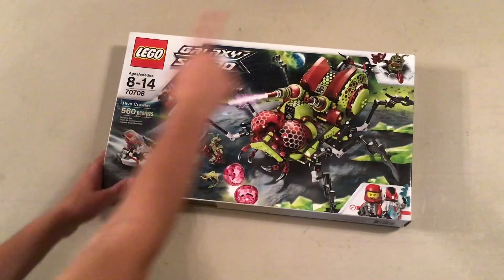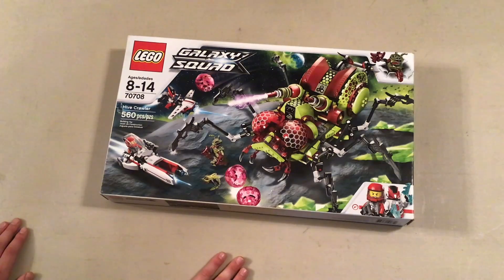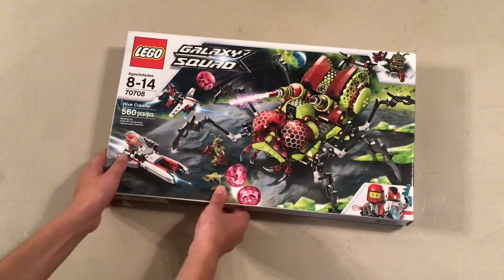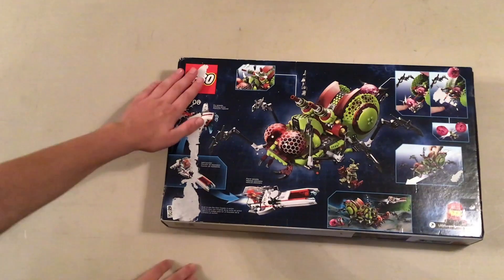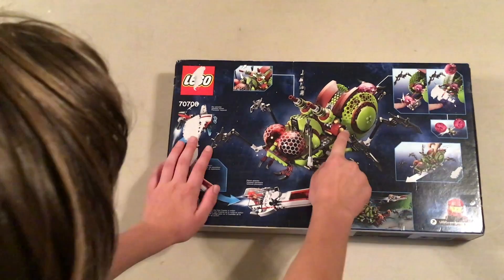So we bought this Galaxy Squad Hot Hive Crawler, set number 70708. In the back — it has a little damage because we didn't buy it perfectly — it has a little damage, a little rip right here.